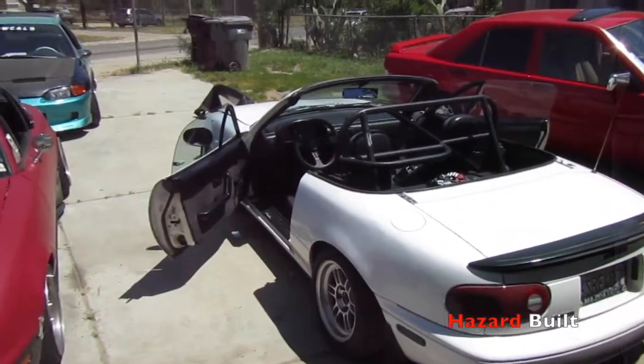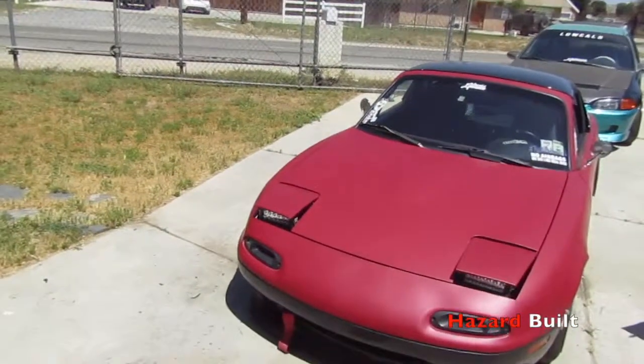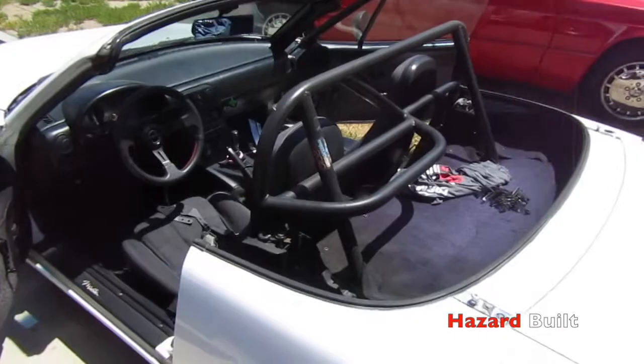I forgot to turn on the camera because this guy got here and we kind of got in the mood to just go. But anyways, we got the hard top off — sadly.